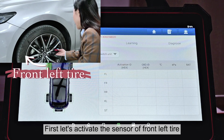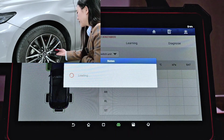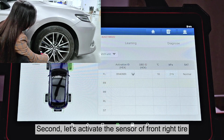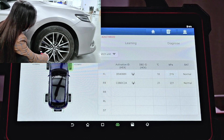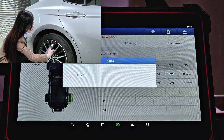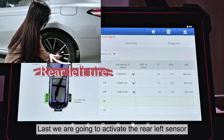First, let's activate the sensor of the front left tire. Second, let's activate the sensor of the front right tire. Now activating the sensor of the rear right tire. Last, we're going to activate the rear left sensor.